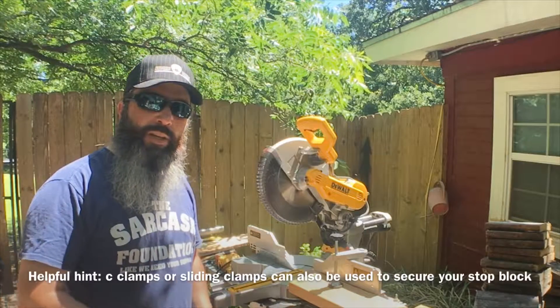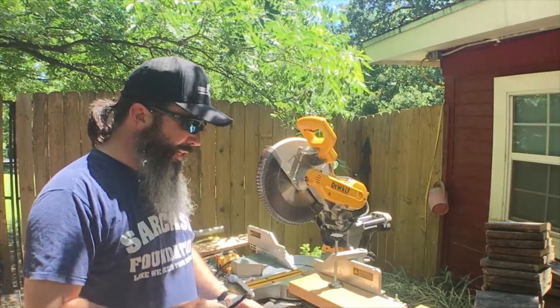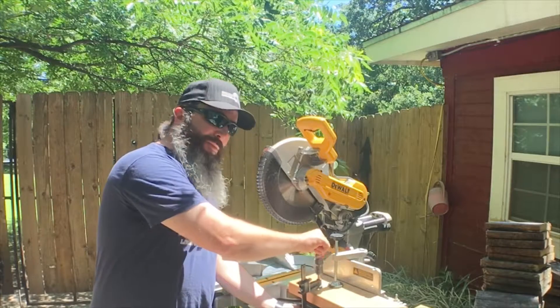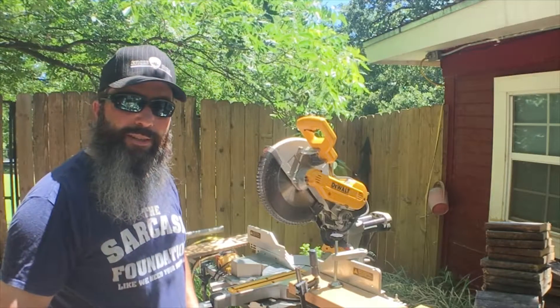If your miter saw doesn't come with a clamp on the saw itself, you can get some of these clamps — they're pretty cheap from Harbor Freight — and then just clamp the board on there like so. That's as easy as that.